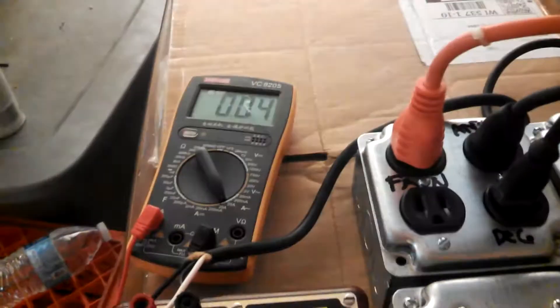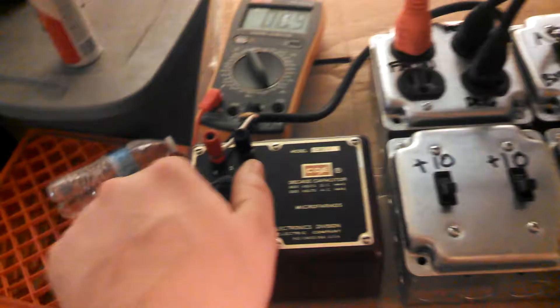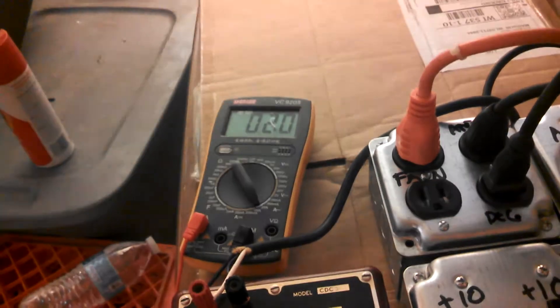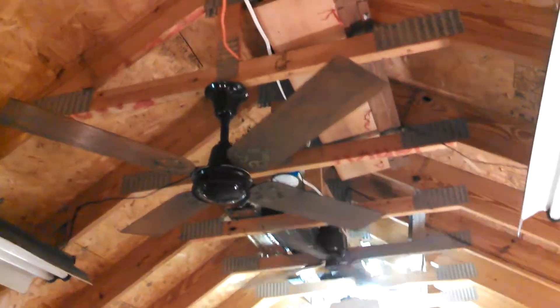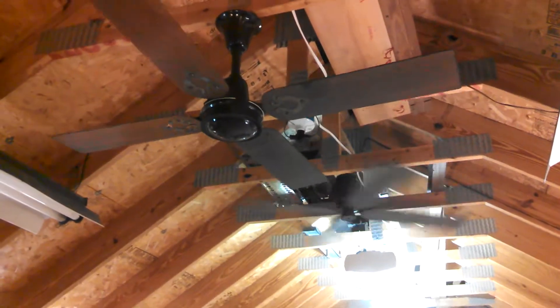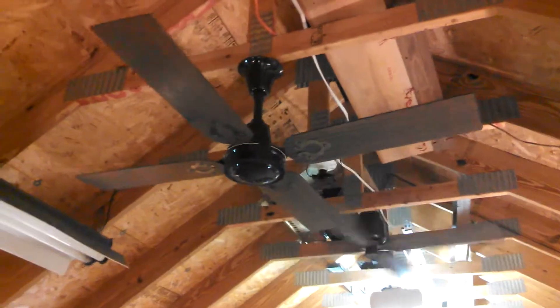So we're at 1 microfarad, 0.04 amps — no movement. 2 microfarads, 0.09 — no movement. 3 microfarads, 0.15 — no movement. 4 microfarads, 0.2 — and we get movement. This seems like it would be a good fan for a 4-7-11 control.